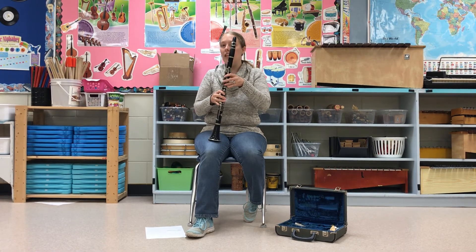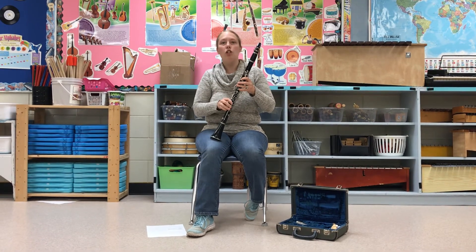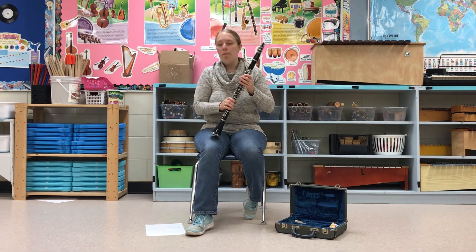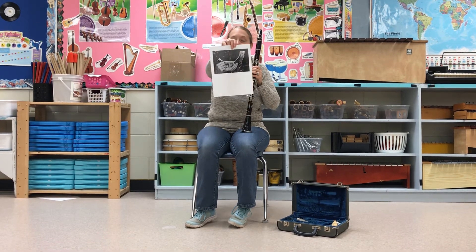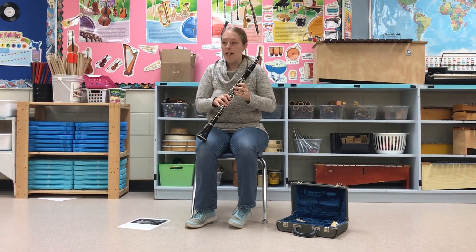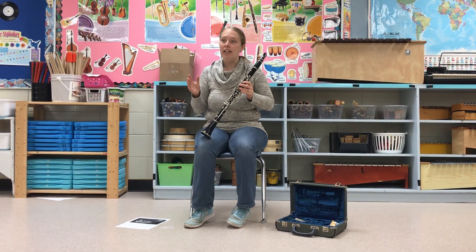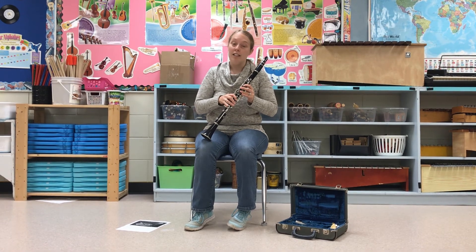Another fun fact: clarinets have roots that go all the way back to ancient Greece, ancient Egypt, the Middle East, and Europe. One such instrument is called the alboca — spelled A-L-B-O-K-A — and it was made from an animal horn. The alboca looks nothing like a clarinet, but that's kind of where its ancestry lies. Believe it or not, if you type in alboca, you would find that people still make these nowadays. I had no idea until I looked this up — I thought that was really cool, so if you want to look up an alboca, be my guest.